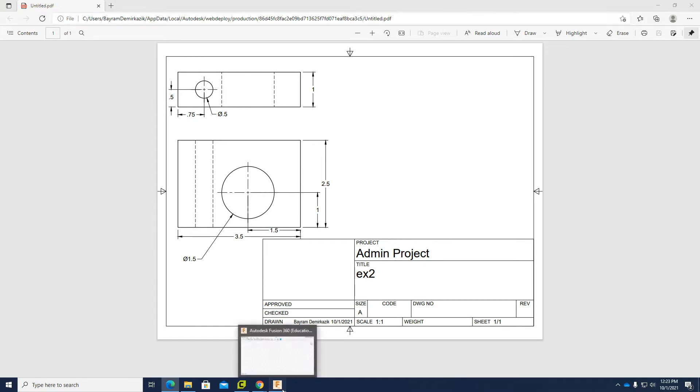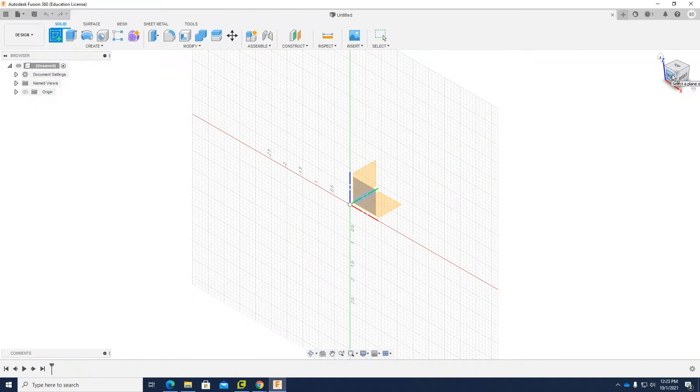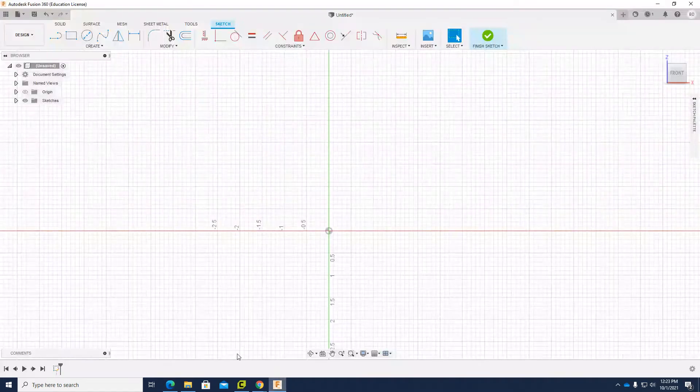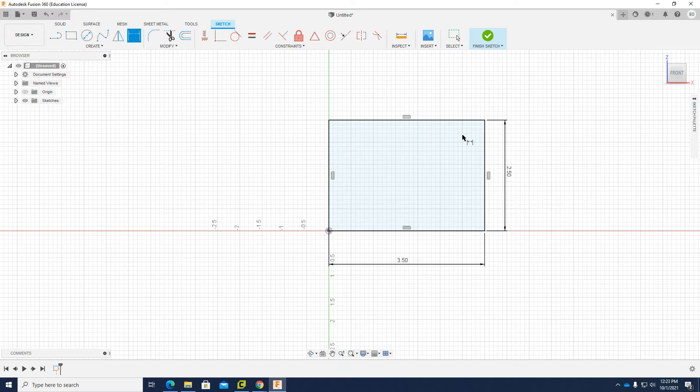So I need to go to my Fusion 360 and click Create Sketch. I want to make the sketch on the front view, so I need to choose the front plane. I have a big rectangle and the size is 3.5 wide and 2.5 height. I am going to use the rectangle tool and then activate the dimension. This part is 3.5 and the height is 2.5. The sketch completely turns to black, which means it is fully constrained.